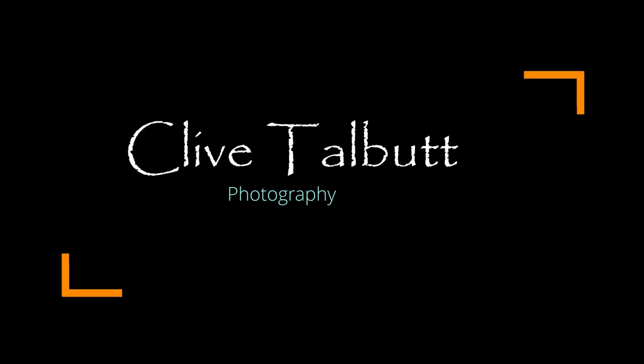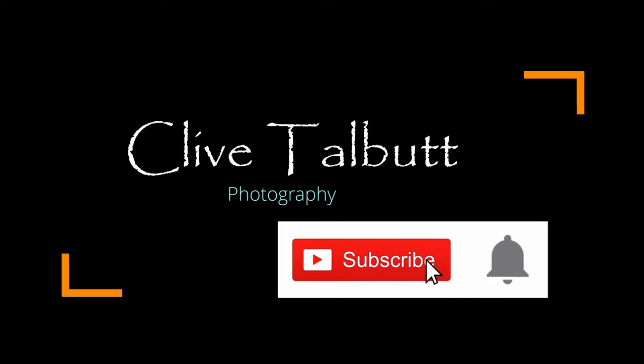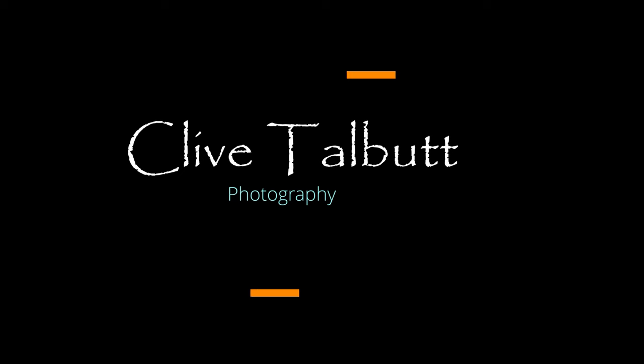Thank you very much for watching. If you liked the video, please give it a thumbs up and consider subscribing to my channel. Click the notification bell and you'll be notified when I upload new videos. See you on the next one.